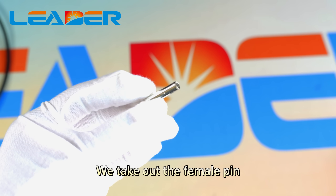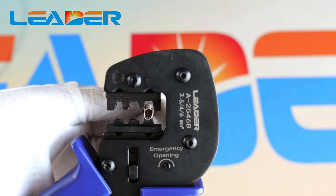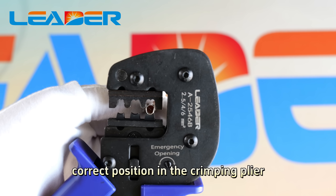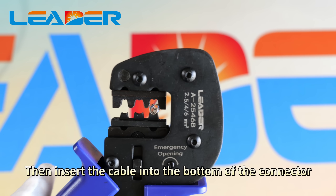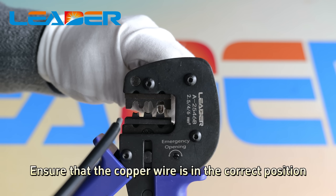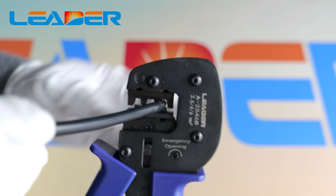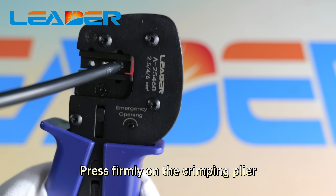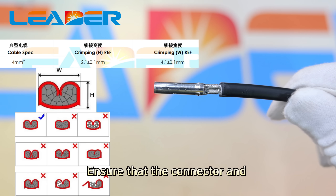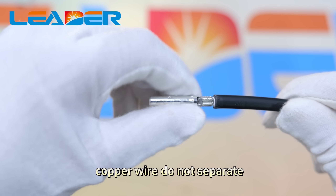Step 2: Take out the female pins and the crimping pliers. Place the connector in the correct position in the crimping pliers, then insert the cable into the bottom of the connector. Ensure that the copper wire is in the correct position. Press firmly on the crimping pliers to ensure that the connector and copper wires do not separate.